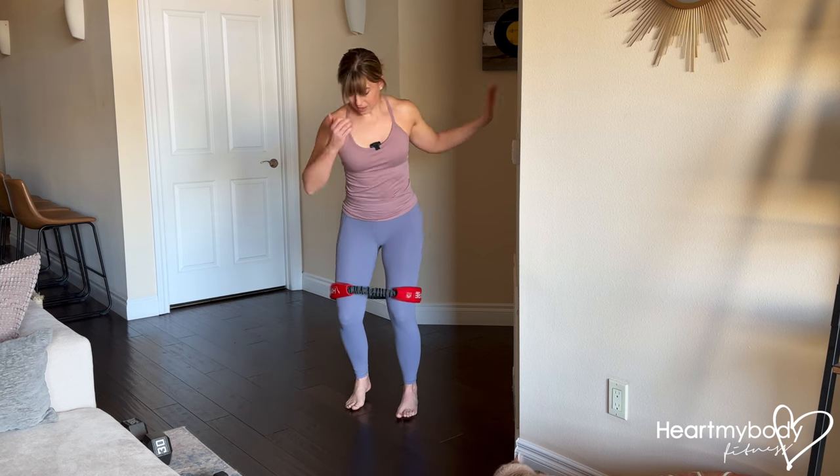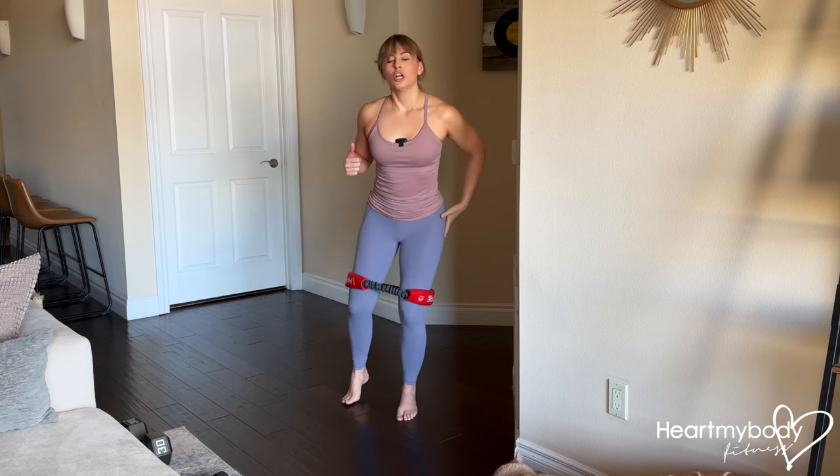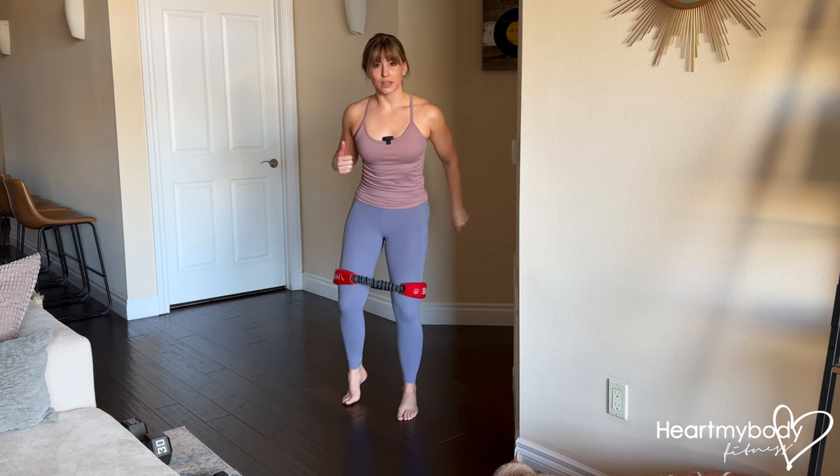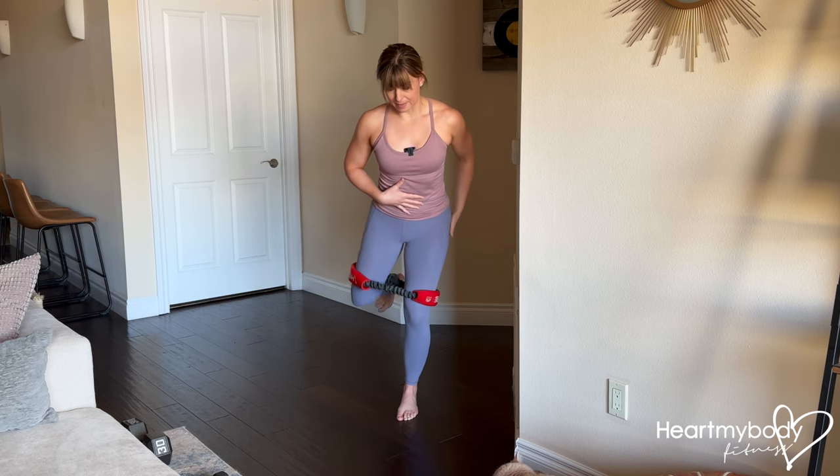Another common mistake is to let your hips on your supporting leg drop to the side. We want to resist that by squeezing our glutes in and up on that side to maintain that posture and maintain that balance.